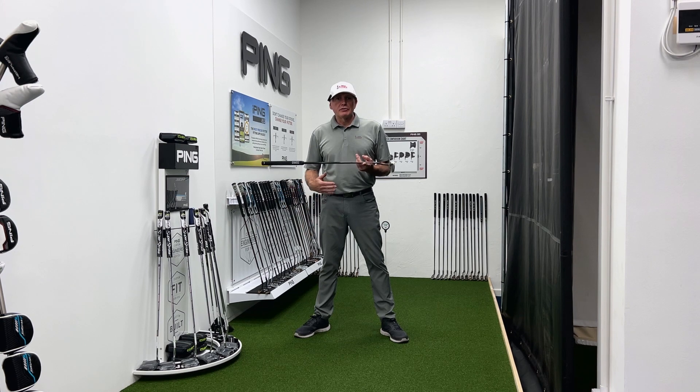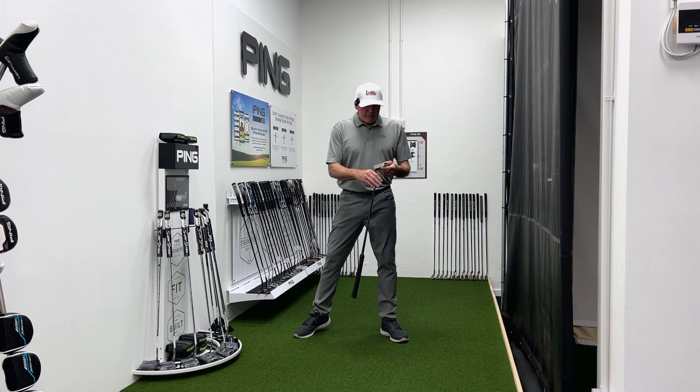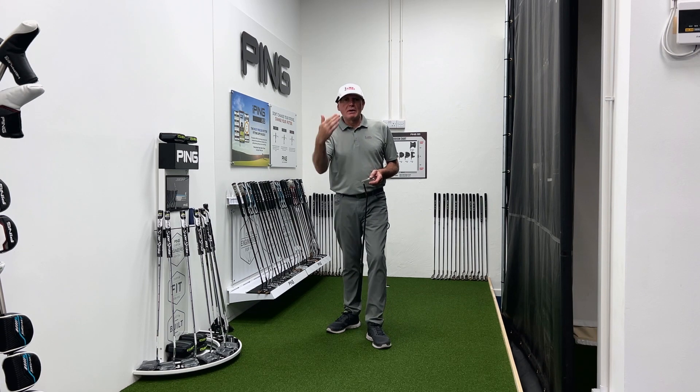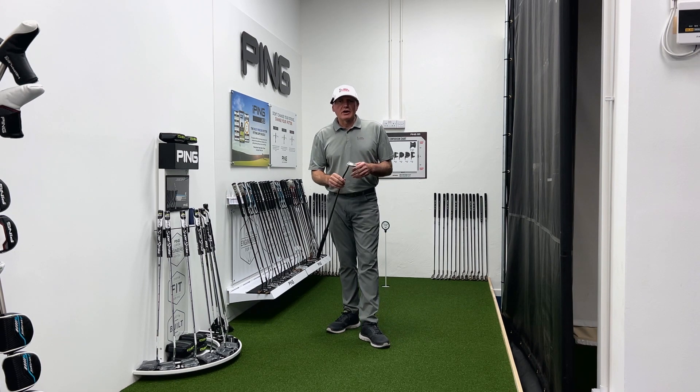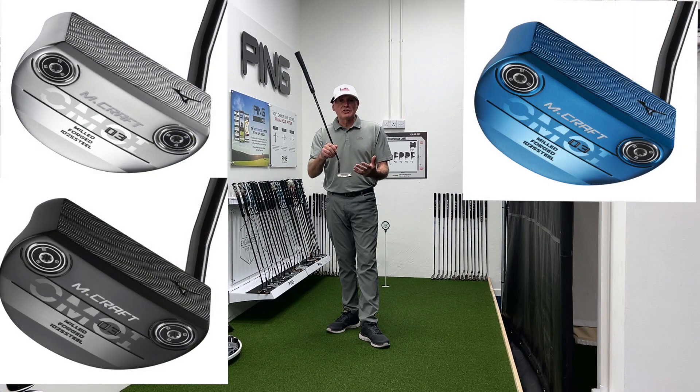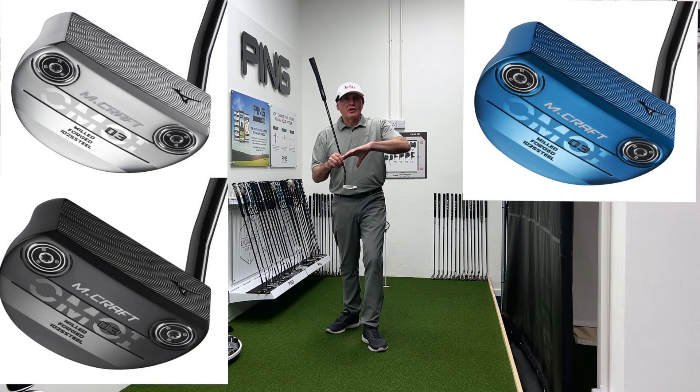Mizuno tend to be thought of as an iron company predominantly, but they've always made some nice putters. They released a range probably three years ago, definitely before the pandemic, called the M Craft, which was amazing — lovely. They did four or five designs: mallets, blades, and all sorts of styles, with three different finishes which have continued into this range: a matte stainless silver finish, black, and blue.